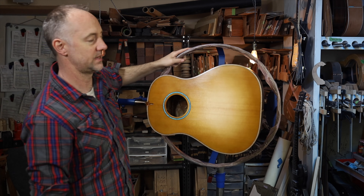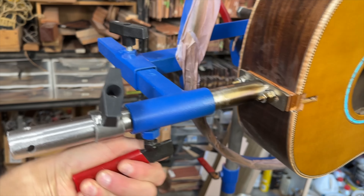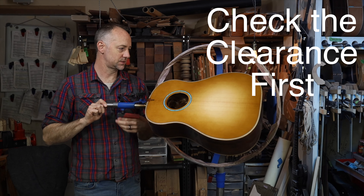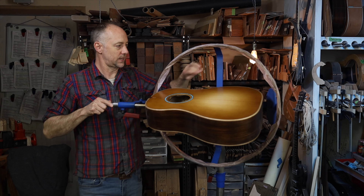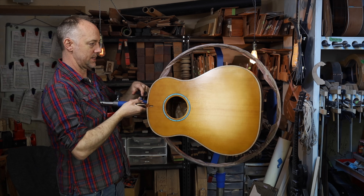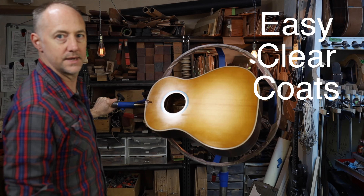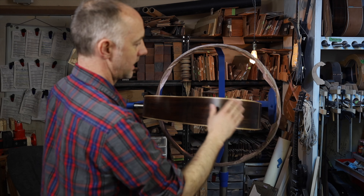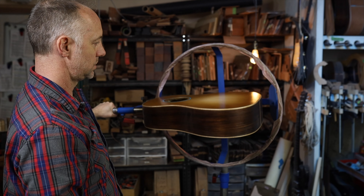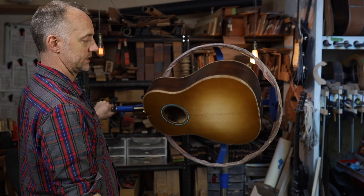With that knob tightened, the wheel can't turn. But if I loosen this other knob, I can turn the instrument within the carousel. The first time you load the guitar up, just be careful when spinning to make sure it doesn't touch the back of the wheel. If it looks like it will, just extend the instrument out a little more with the square tube. For spraying clear coats, I have full access to the sides, then I do the back second, and lastly the top. After doing the top, you can leave it facing up or facing down so the finish settles super flat.